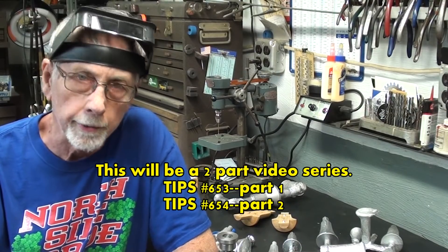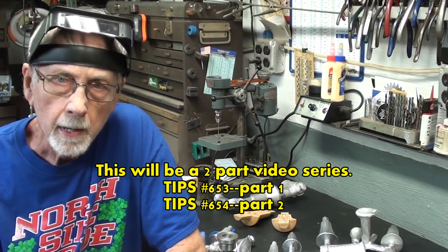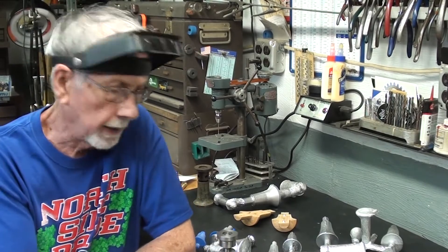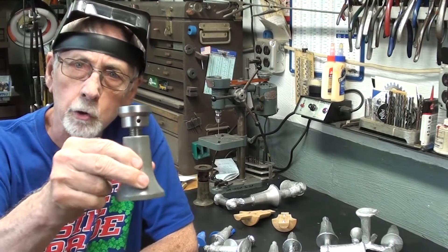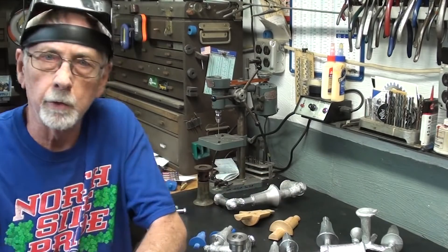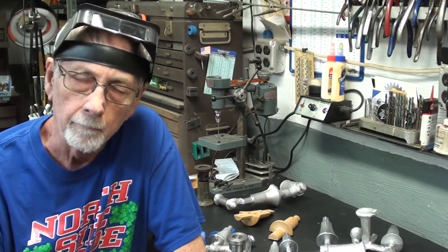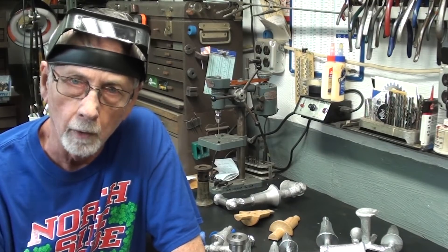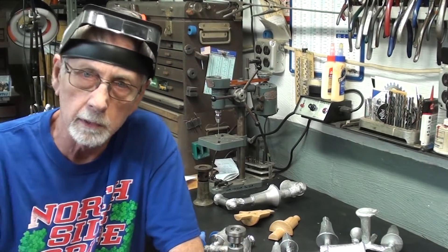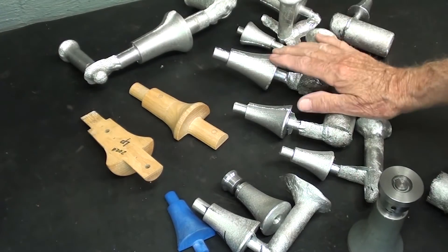Hello again, this is Mr. Pete, your internet shop teacher. This is video number 653, a continuation of some previous videos where I made some machinist jacks like this from a wooden split pattern. I'm going to continue on that and show you another way of making the patterns and some variations on the machining of these little jack stands in various sizes.